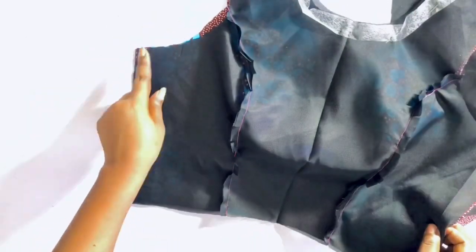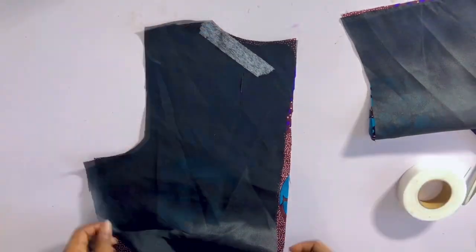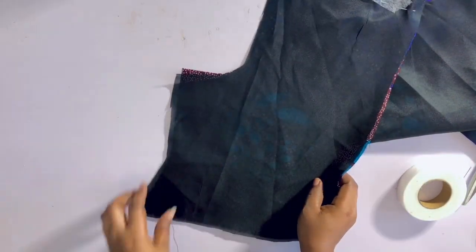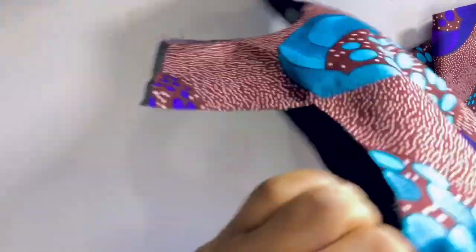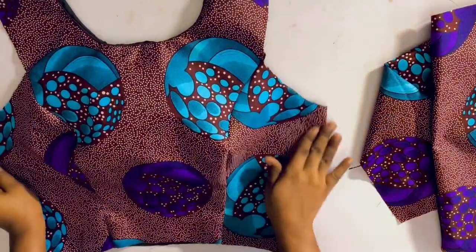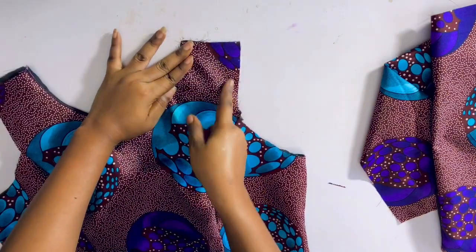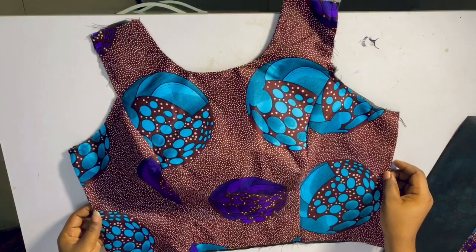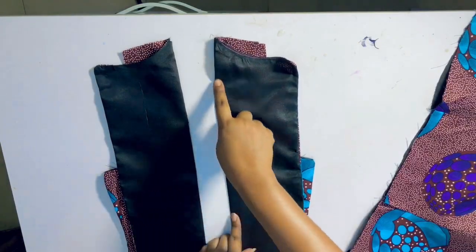I'll take it to the sewing machine and sew with half an inch, then sew the sides. Once the front is done, I'll sew the back — pin the gum around the neckline, sew with half an inch, then sew the zipper area and the side. I've gone ahead to sew it and ironed it. Now I'll join the armhole area to the lining with half an inch. Make sure you iron it first before sewing the armhole area. This is how it looks, and I also went ahead to iron the back.